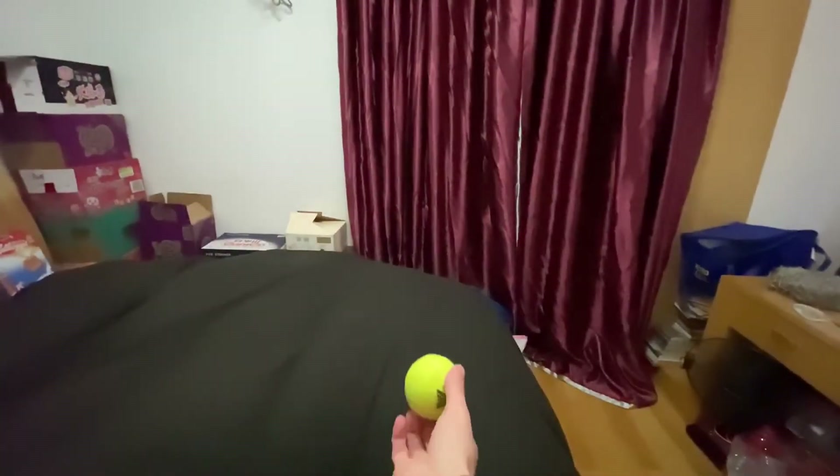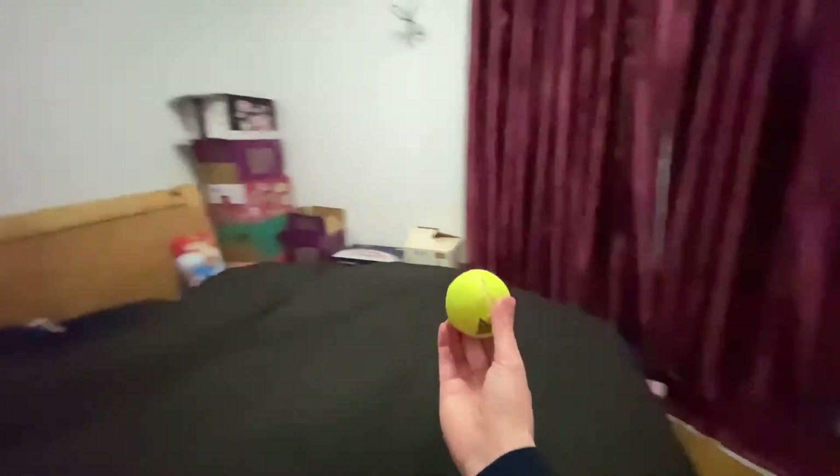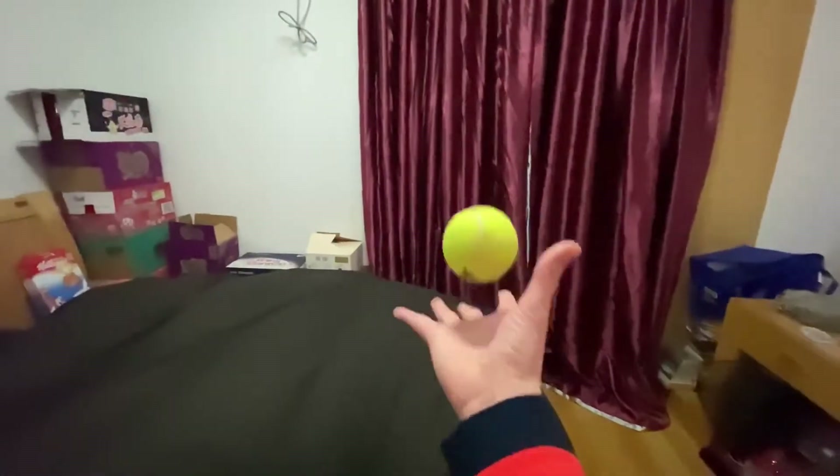Maybe we can throw the ball up and down, turn around, and catch it. Let's have a try. Oh! There are so many tricks we can do. One hundred? Nope! There are more than one hundred, because our brains have so many ideas.